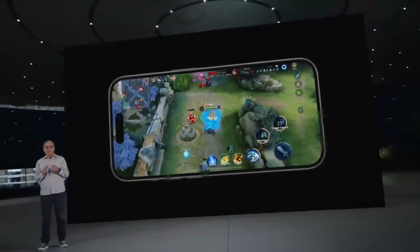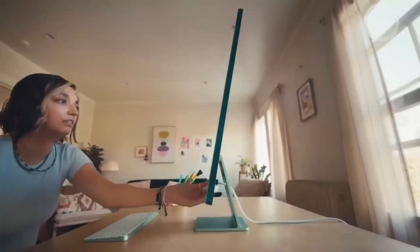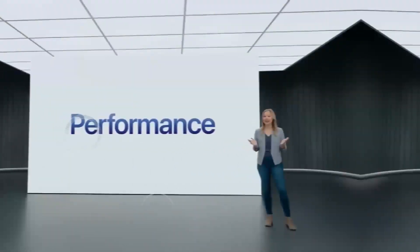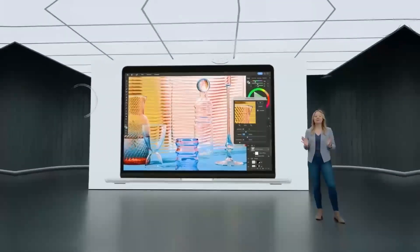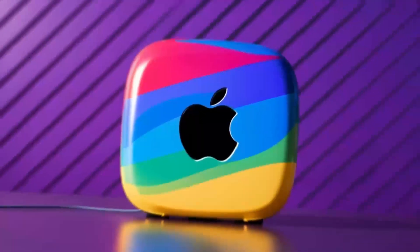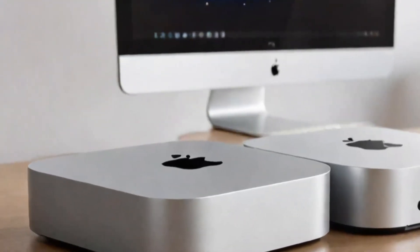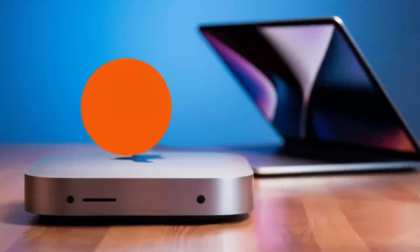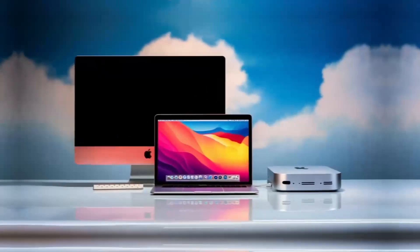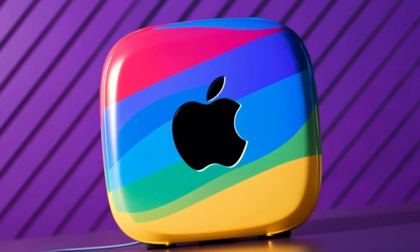How does this compare to other products out there? If you're familiar with the Anker PowerExpand Elite or Aki USB-C hub, those are definitely solid options as well. But where the Satechi Mac Mini M4 hub really stands out is its design and Apple-specific features. Unlike some of the cheaper hubs, the Satechi hub is built with premium materials and has ports optimized for Mac users. If price is a major factor, you could check out something like the Anker PowerExpand Elite, which offers a wide variety of ports and is a bit more affordable. However, it doesn't have the same high-end design or Apple-specific features that the Satechi hub does.